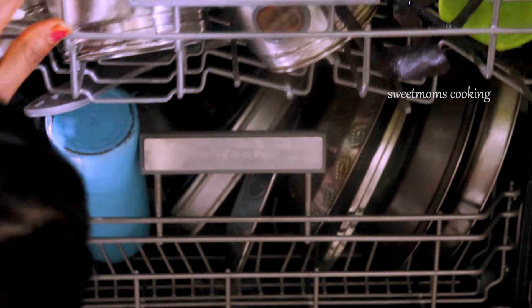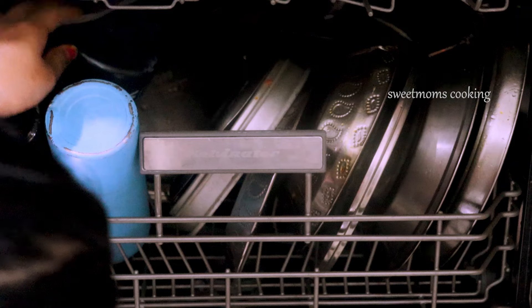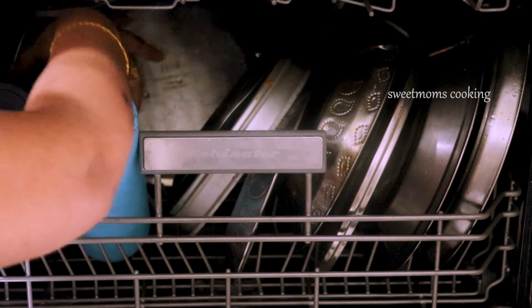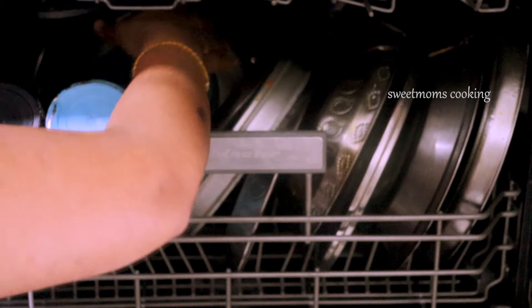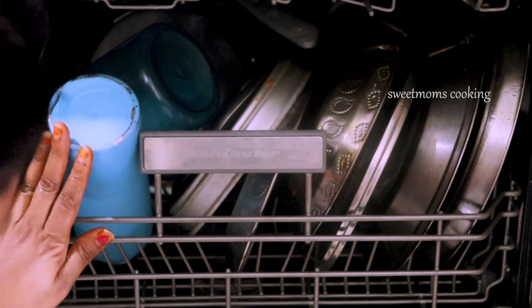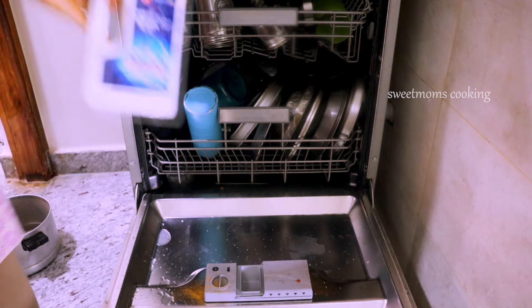I'm going to shoot this video. We can also place dishes and use the fans to rotate it. We can rotate it with utensils. You can also use the water even.